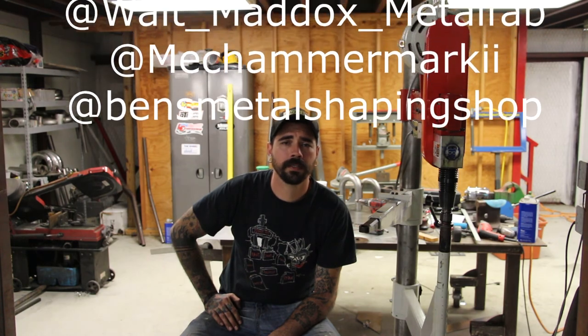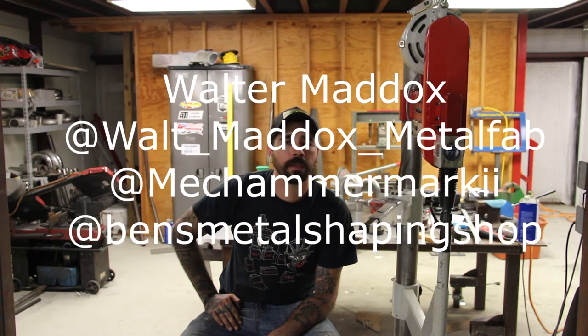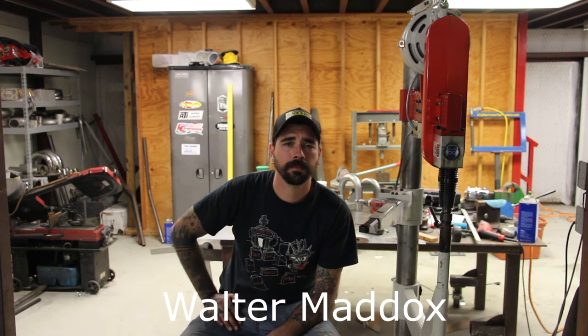There you have it — stamping sheet metal with the Mechhammer. Anyone can see how valuable this could be in a shop or a hobbyist environment; the possibilities are really endless. The fluctuation in power and speed through the clutch pedal makes a huge difference — I don't see really being able to do this with a traditional planishing hammer, and that's just one of the features this machine has that a lot of others don't. Please continue to watch more videos to come. Check me out on Facebook — Walter Maddox — or Instagram at Walt Maddox Metal Fab, or you can look up the Mechhammer Mark II or Ben Van Berlo's Ben's Metal Shaping Shop. Thank you.